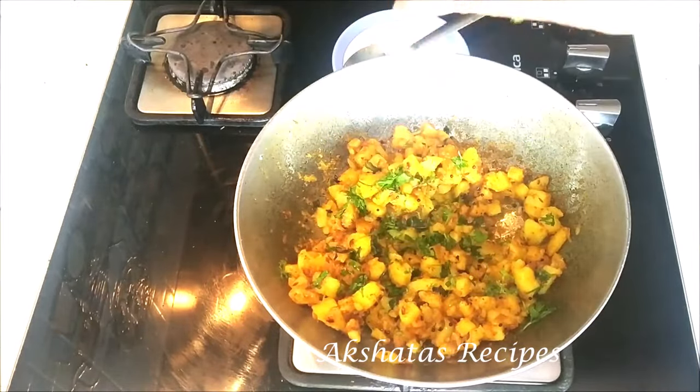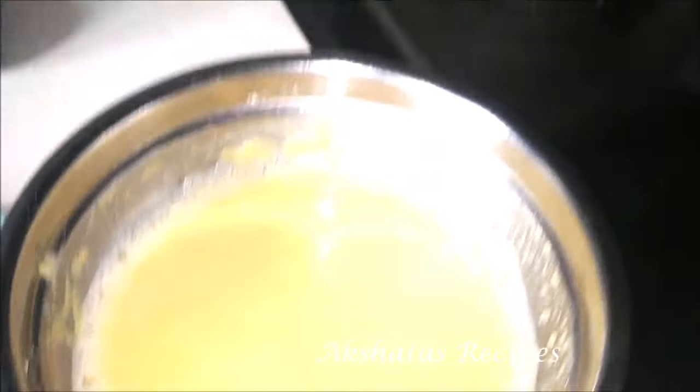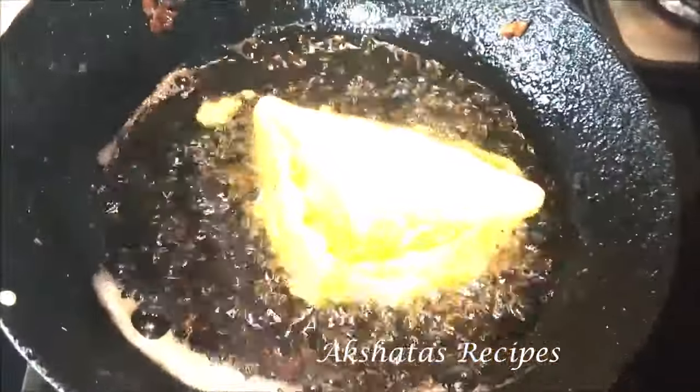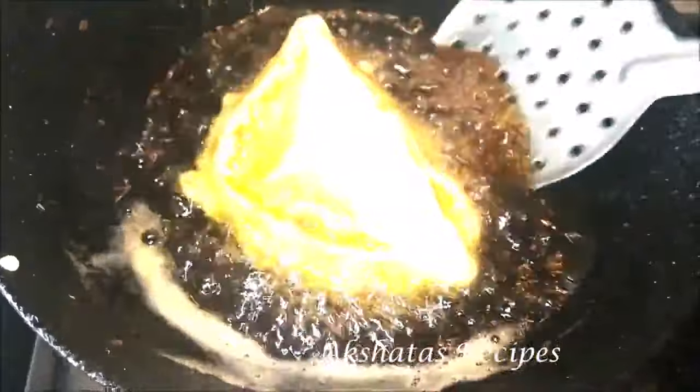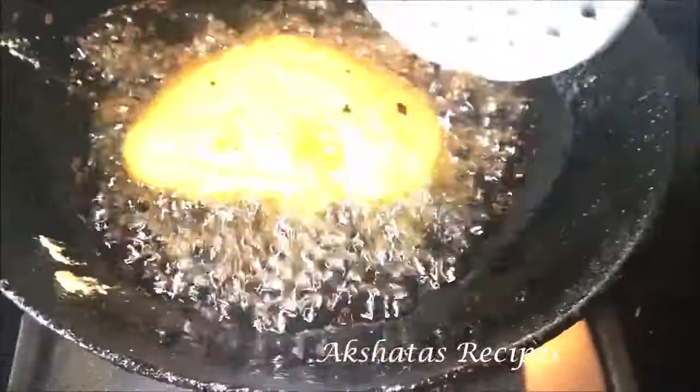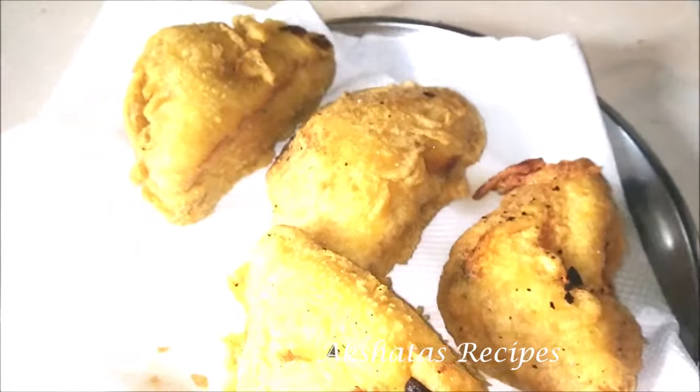Somewhere during the week I made potato bhaji, and in the evening there was some left over. I applied that to bread slices, added my green chutney on the other side, and made sandwiches. I had some leftover chickpea flour batter from the batata vadas, so I dipped the sandwiches in that and made bread pakoras — deep fried and amazing on another rainy day. We don't have a lot of deep fried food, but once in a while during rainy season it's a treat. If you have leftover potato bhaji, green chutney, bread slices, and some chickpea flour, you're all set!